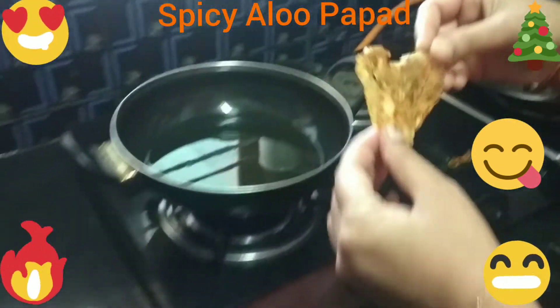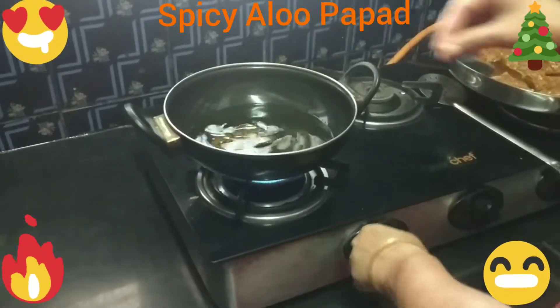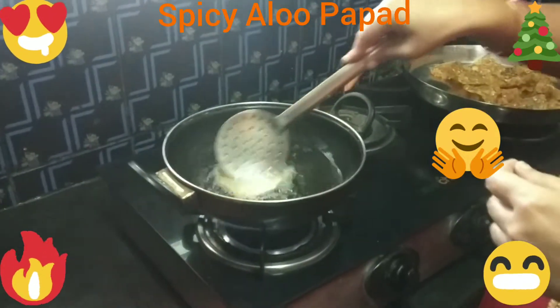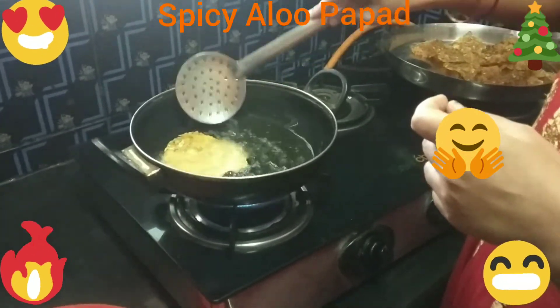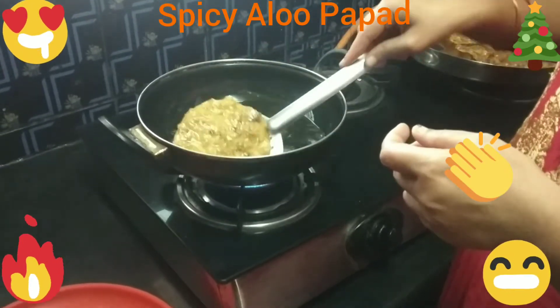I'll add some bread. I'll add the egg on.